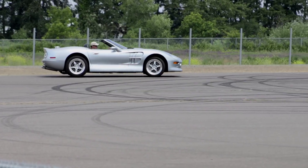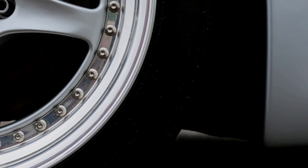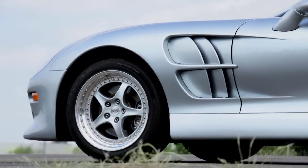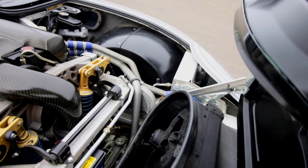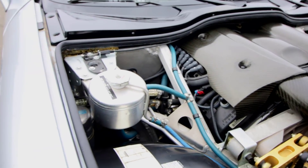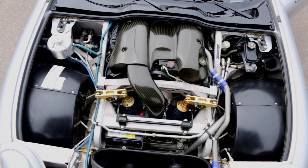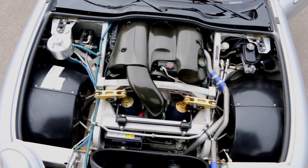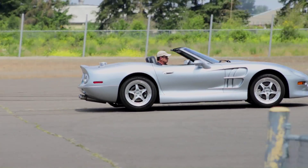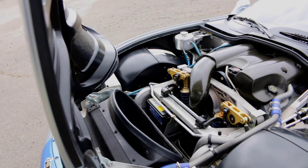It rolled on 18x10 and 18x12-inch aluminum wheels and Goodyear F1 supercar tires — 265/40s up front and massive 315s out back. Power came from a 4-liter, all-aluminum, 32-valve V8, also from the GM stash, but this time in the form of an Oldsmobile Aurora L47 V8. The L47 had proven itself in IRL racing and IMSA sports car competition, and was more than just a family sedan power plant. The Series 1 version put out an advertised 320 horsepower at 6,500 RPM and 290 pound-feet of torque at 5,000.